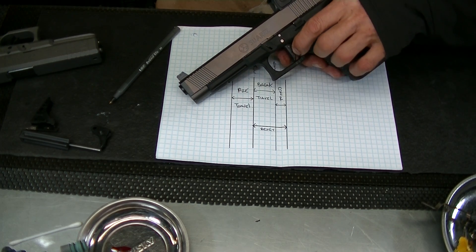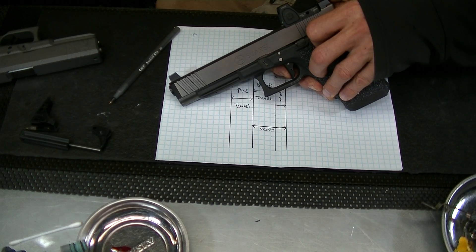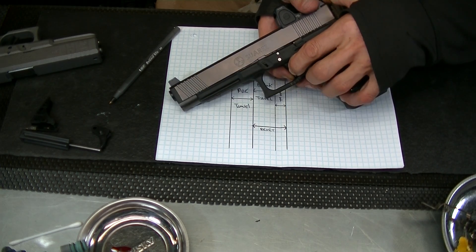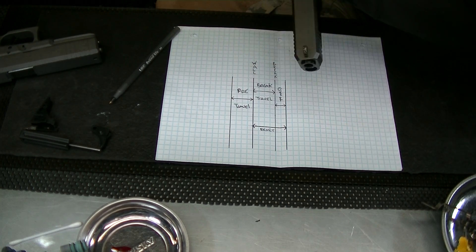It's hard to demonstrate without blurring these lines, but if I take up my pre-travel and slowly pull, you can see the break happens and then we have this over-travel.